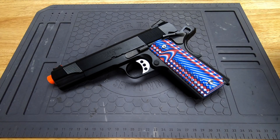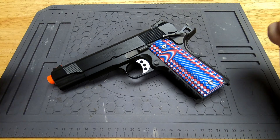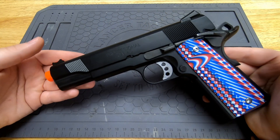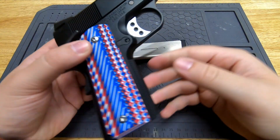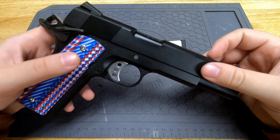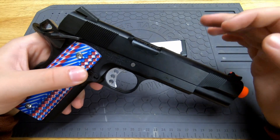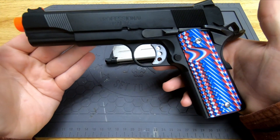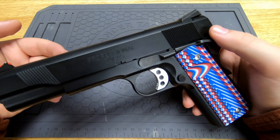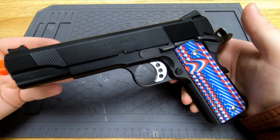Today's video is a review of the Tokyo Marui 1911 — specifically the MEU model. I picked this model because it matches my real 45. Pretty much all of the Tokyo Marui 1911s are basically the same thing, just with different external appearances.